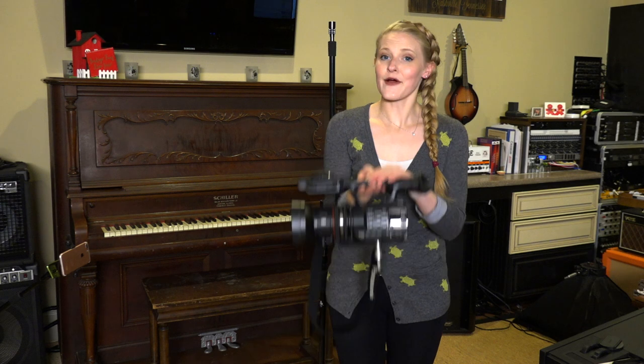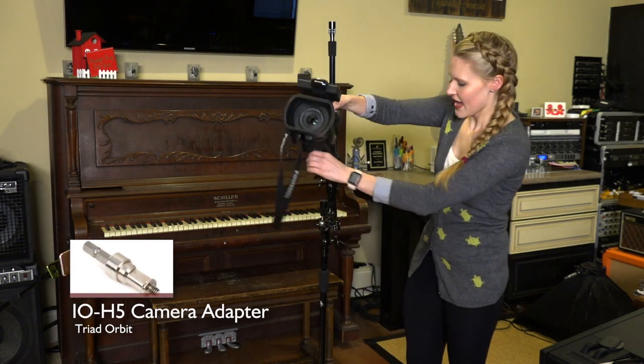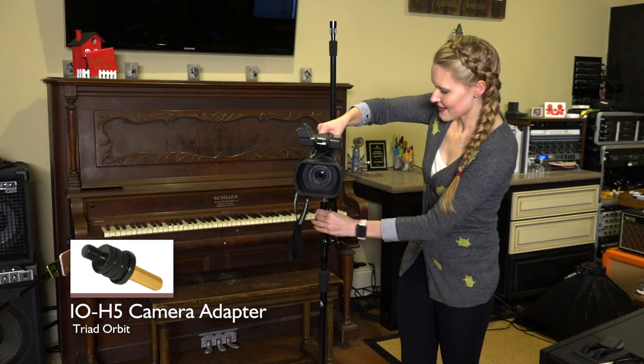Next up, let's add our camera. I have the cool Triad Orbit camera adapter on the bottom, and it's going to easily lock into place.